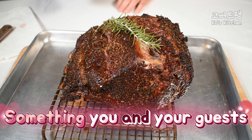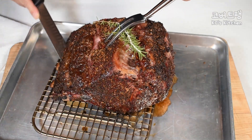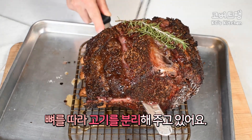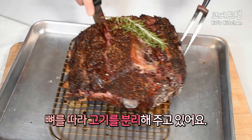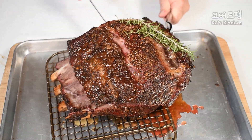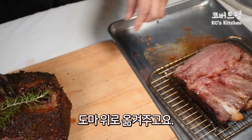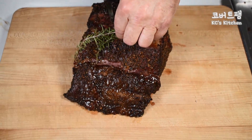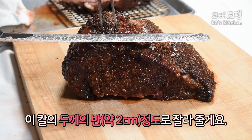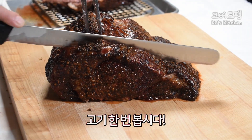Something you and your guests will truly enjoy. I'm sliding my knife right along the edge of this bone. I'm going to go over here, cut about a blade length, and slice it. Get this bad boy working.